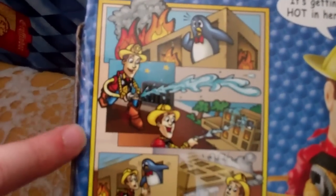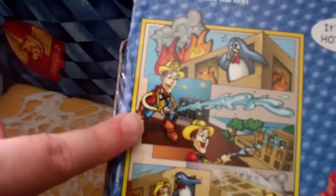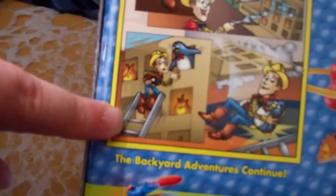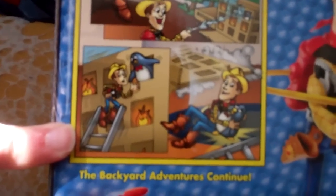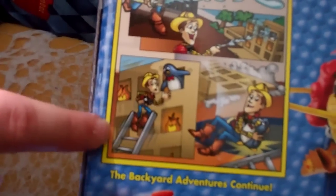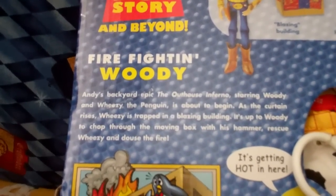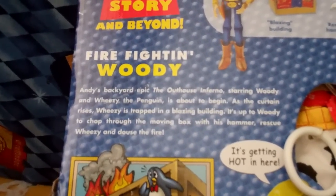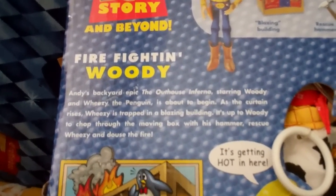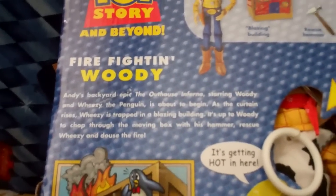They've got a little comic strip on the box: Wheezy is in a burning building and Woody comes with his hose and rescues him. Apparently he trips on the ladder and they both fall on their butts, but they're out of the burning building so everything's fine. 'Andy's backyard epic — the outhouse inferno starring Woody and Wheezy the penguin is about to begin. As the curtain rises, Wheezy is trapped in a blazing building. It's up to Woody to chop through the moving box with his hammer, rescue Wheezy, and douse the fire.'